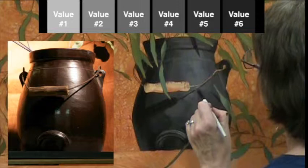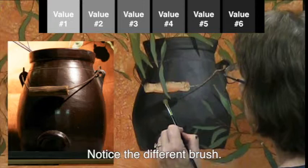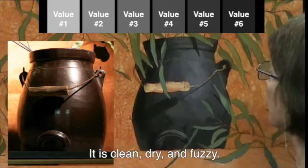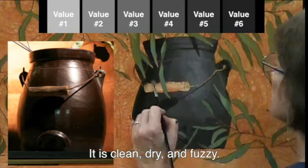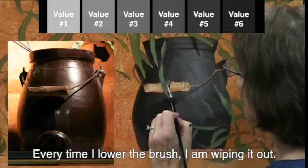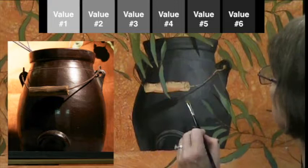Now I can start to blend in between each one of these values. At this point it'll probably look a little bit like a paint by number because those seams in the values are not yet tapped or blended. This is how you get a nice lovely transition in tone as the light travels around the pot. I've switched to an older filbert brush that is very dry, and I keep wiping it out as I tap along, trying to move in one direction from one value to the next.